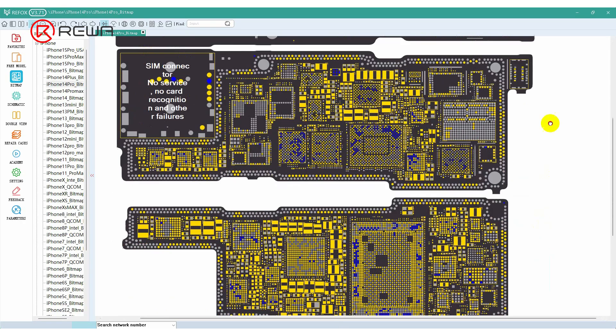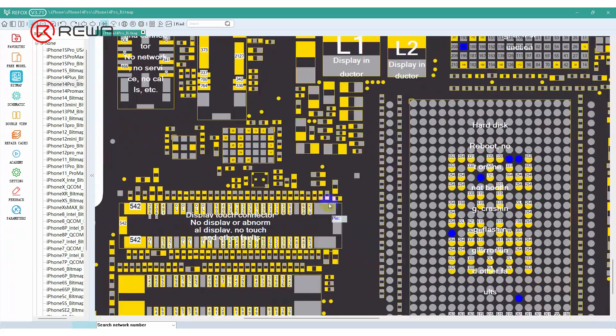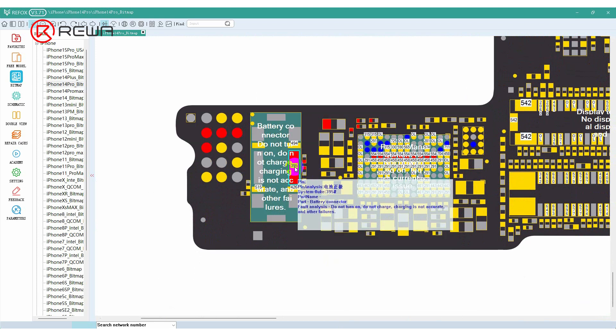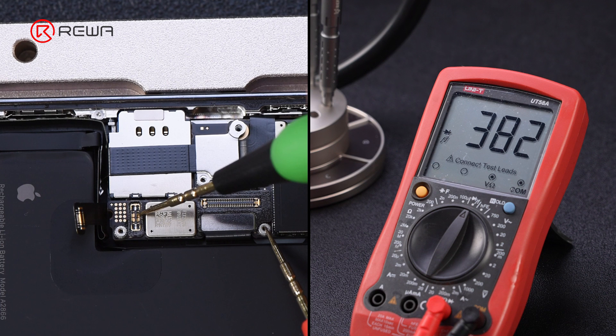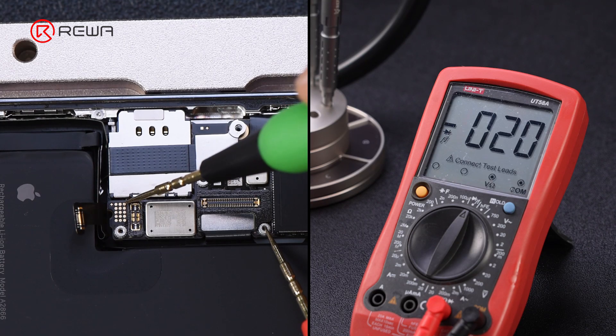First, we need to check three main power supply circuits: BAT-TVCC, PPVDD main, and PPVDD boost. Checking the BAT-TVCC position on the bitmap, the multimeter measurement shows the circuit is normal. Continuing to measure the PPVDD main circuit reveals it is short circuit.